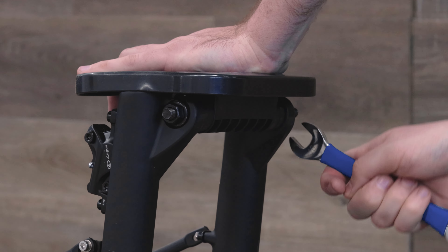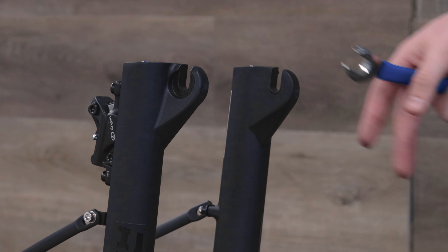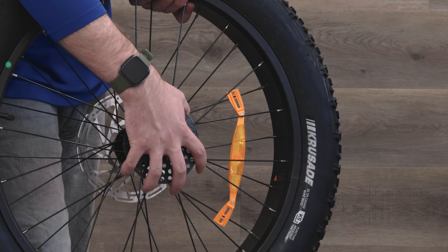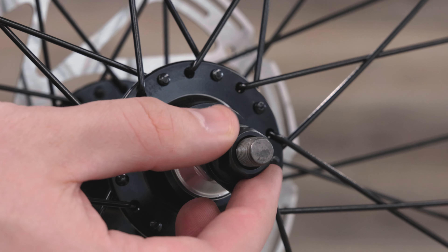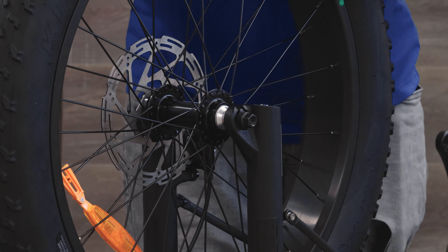Start by removing the base plate. You can do this by loosening the bolts on either side of the fork with a 16mm wrench, then be sure to remove the plastic piece between the base caliper and remove the plastic cap from the front tire. You can then loosen the axle nuts on both sides of the wheel and slide the front wheel in between the front forks.